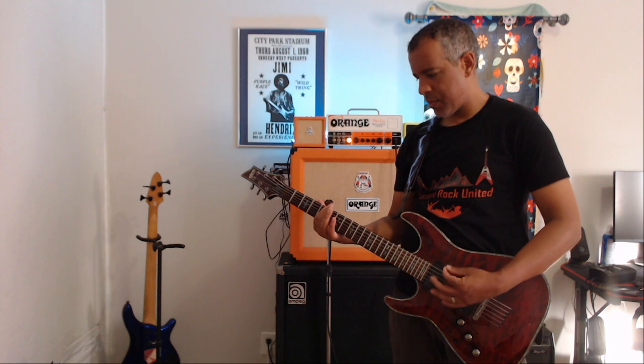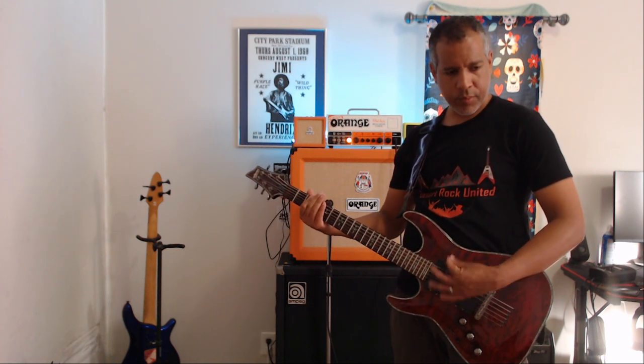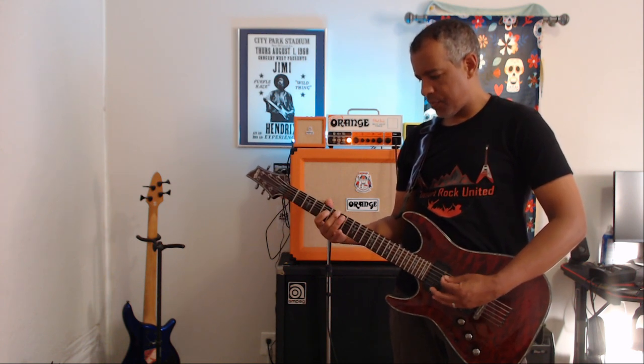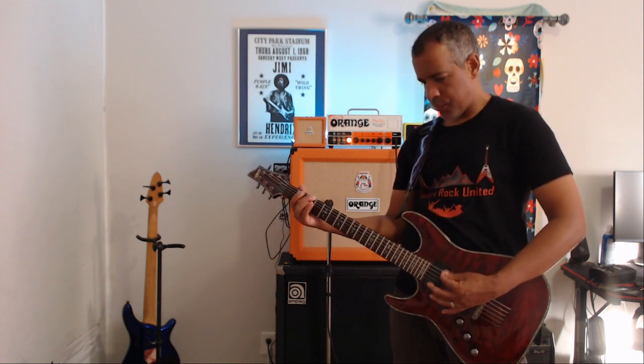So what are the main advantages of drop-D tuning? One advantage is extended range. By lowering the pitch of the lowest string by a whole step, guitar players can access deeper, richer bass notes, which can add depth to their sound. This is particularly beneficial for heavier musical genres.